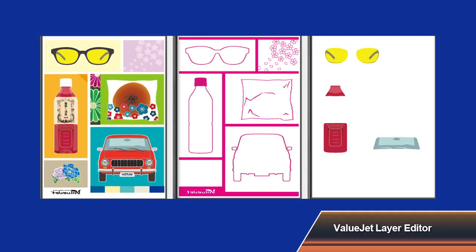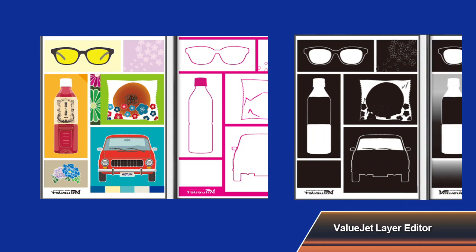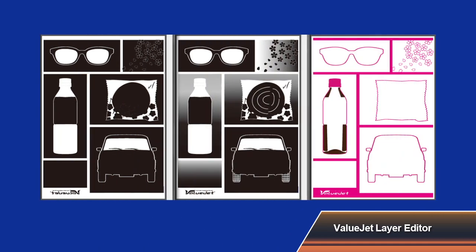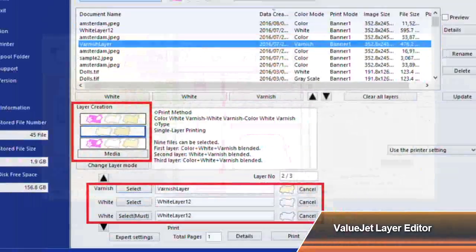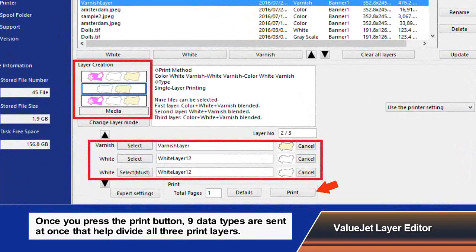In addition, the VJ1638UH offers ValueJet layer editor software, which enables you to send and print up to 3 layers with various combinations at one time. This innovative layer printing function is exclusive only to MUTO.